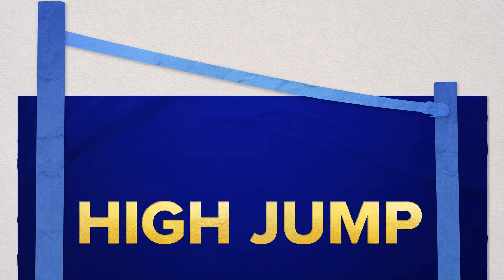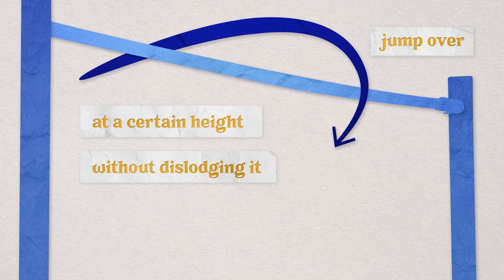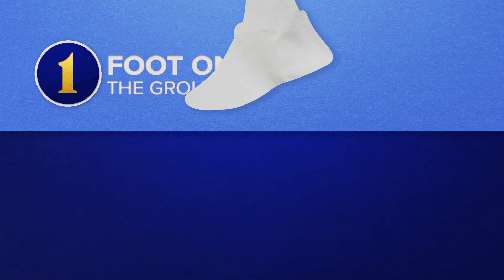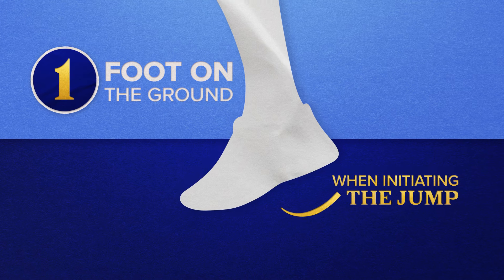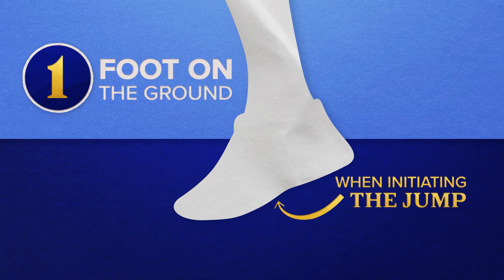High Jump requires athletes to jump over a horizontal bar placed at a certain height without dislodging it. Athletes must have one foot on the ground when initiating the jump. Other than that, there are no rules about jumping technique.